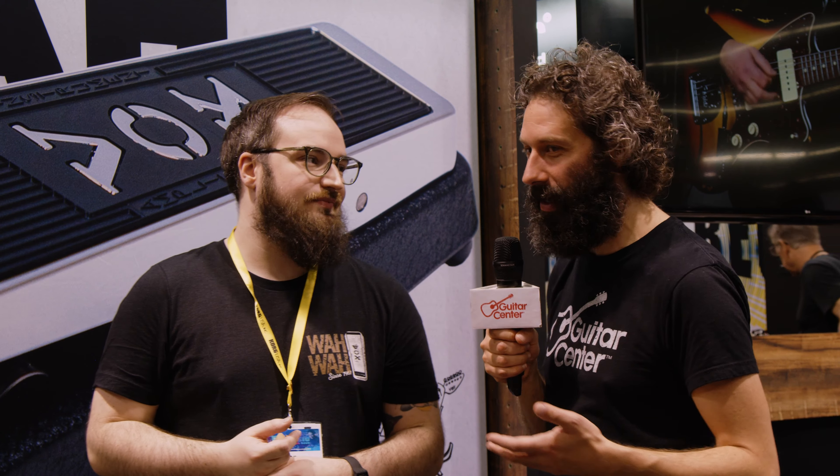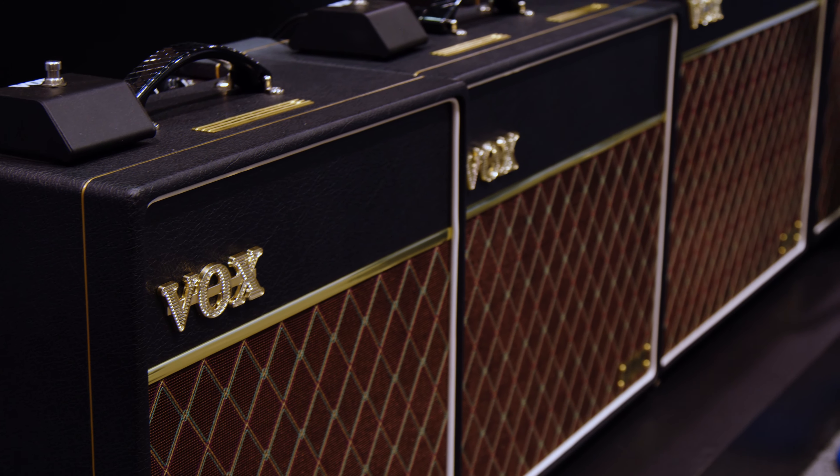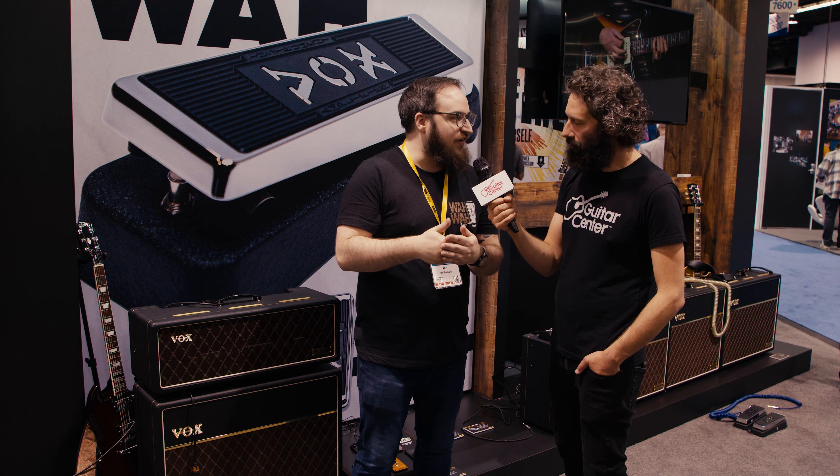We have these in AC4, AC10, AC15, and 30, and then the 30 head and cab that we have right here, all with Celestion speakers — Greenbacks, or the Alnico Blues in the 15 or 30.